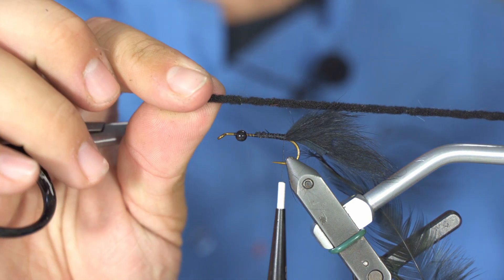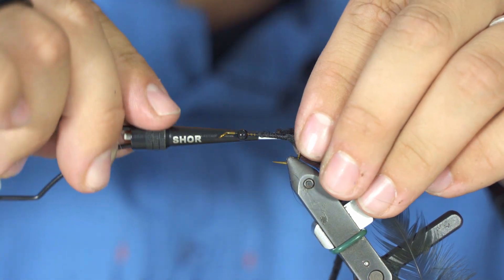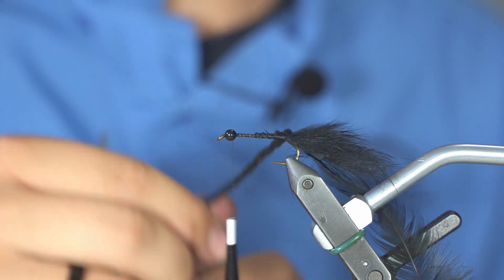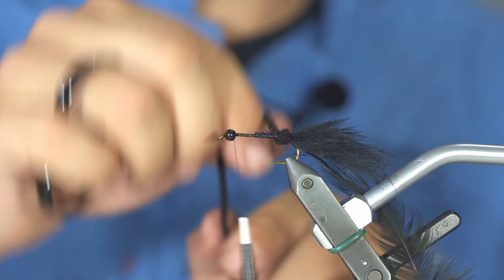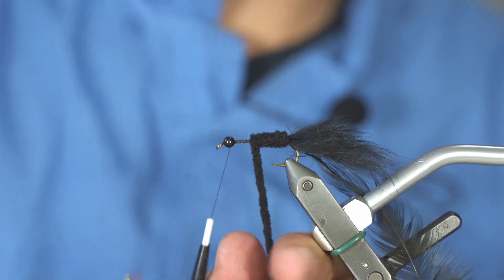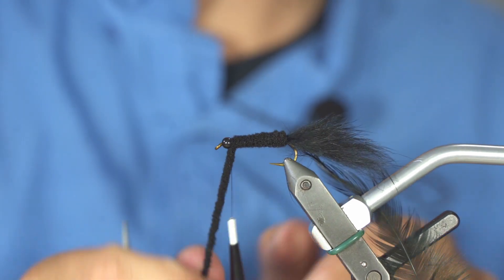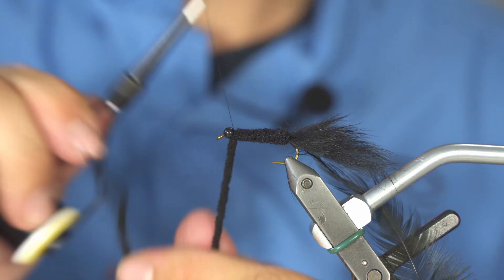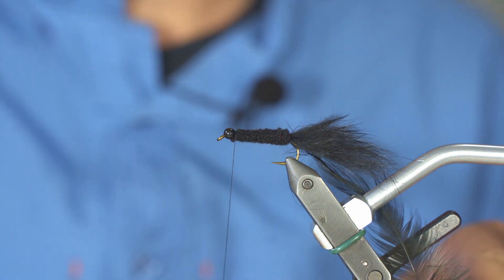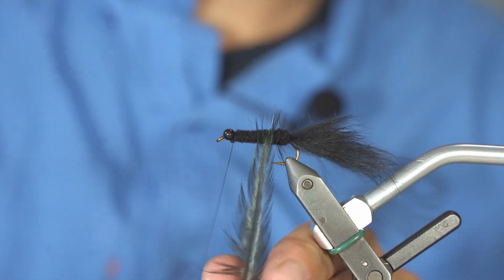Next step is to attach the black chenille. Once it is attached, bring your thread all the way to the front. Then roll the chenille forward with touching wraps all the way to the bead — that's it, with four or five good turns.